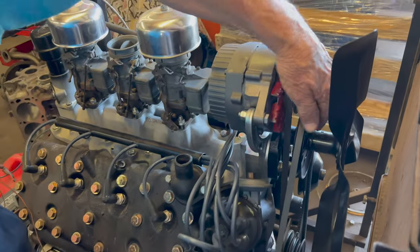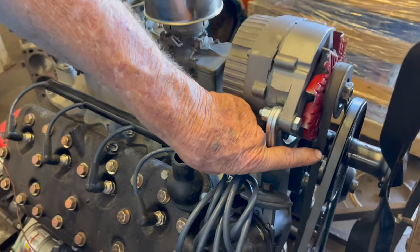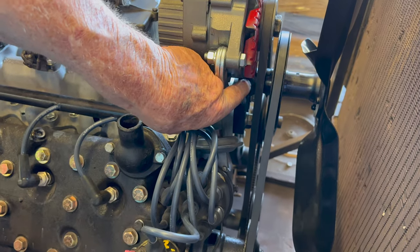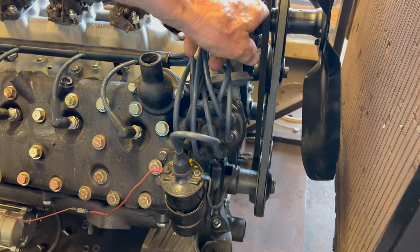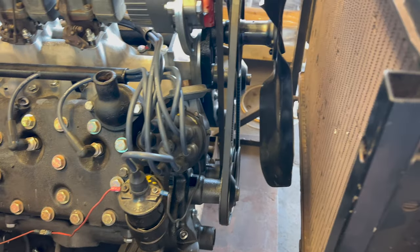Then the shaft here — we took this out, pressed it off, and cut an inch of that shaft off and pressed it back in there so the fans would line up. One inch here and one inch less there, and they all line up. That bounces it back out.